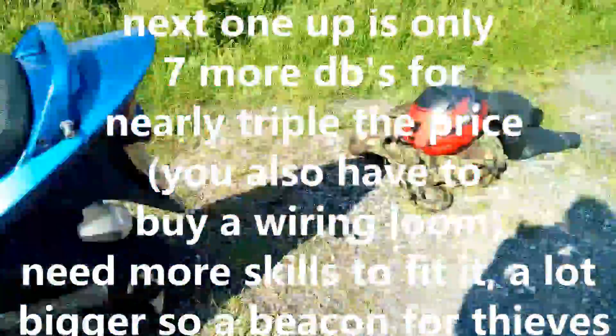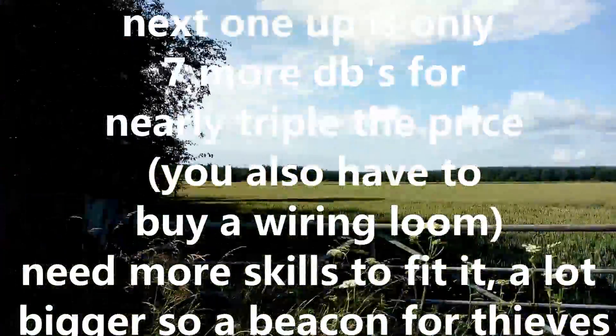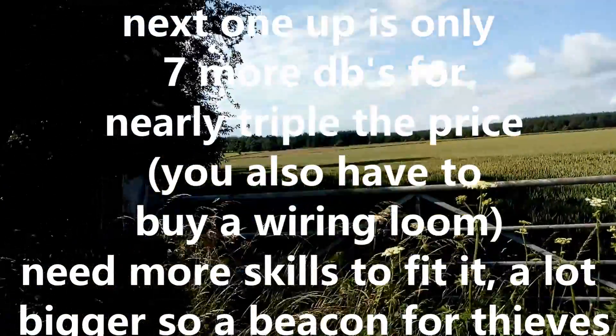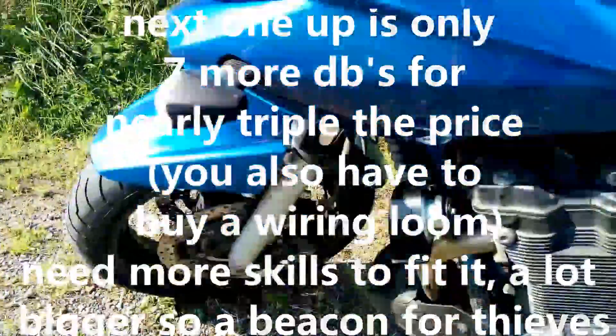Substantially louder — it's meant to be 113 decibels. The standard motorbike horn is between 60 and 70 decibels. This is the Mini Dalli Mini.